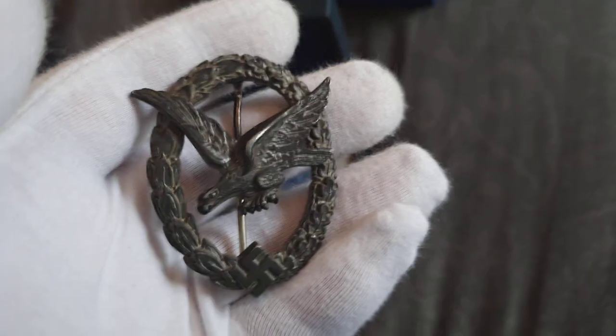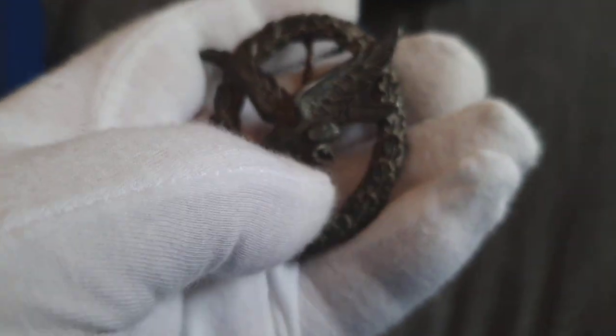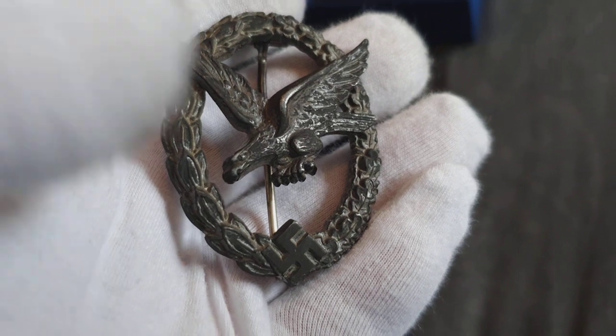It's a very nice badge, just like the radio operator's badge — but without the lightning bolts in its talons. The radio operator's badge has the lightning bolts.